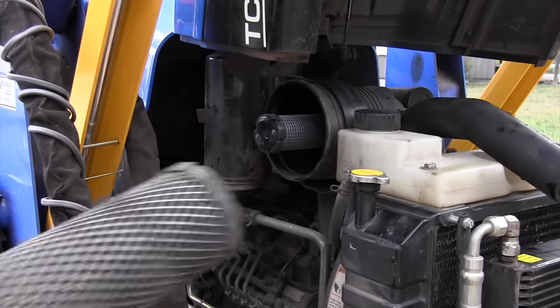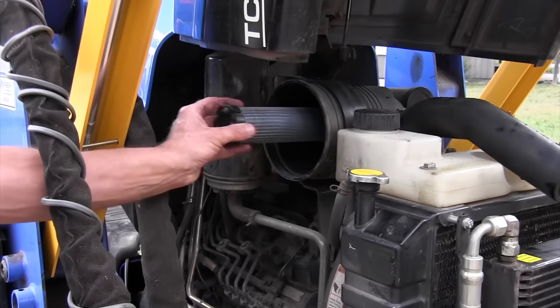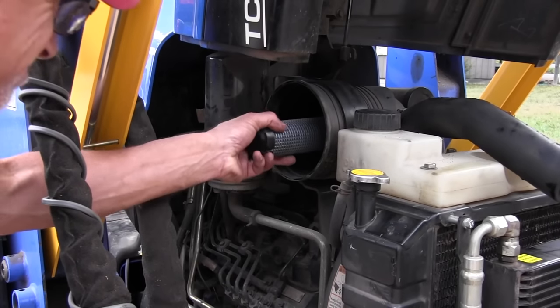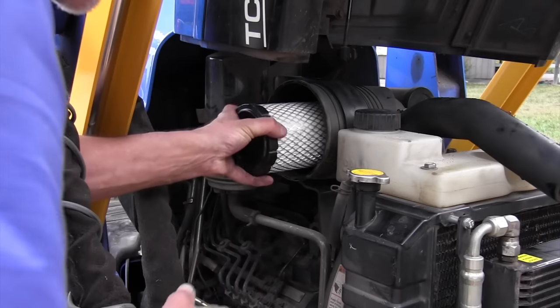Next thing I'm going to do is change my air filter. If it's not too bad I'll tap it on the pavement to get all the dust off and put it back in, but it's been a while since I've changed mine, so I'm going to go ahead and do that.